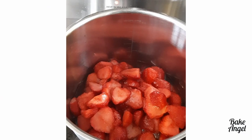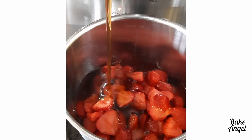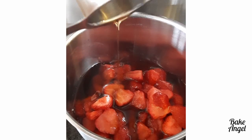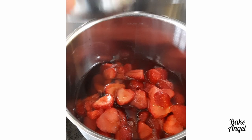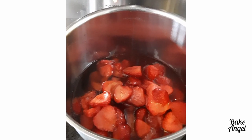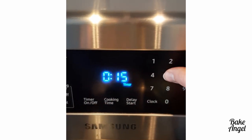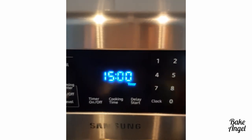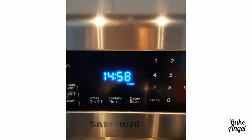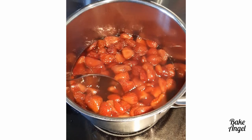My kids absolutely love strawberry jam and they would eat it every day if I would let them. So we have a really simple, easy recipe here that you can make in about 15 to 20 minutes. We've started off with 600 grams of strawberries and I've added one cup of maple syrup — that's all the ingredients we need. There is no pectin or other sugar added to this recipe.